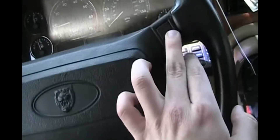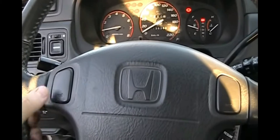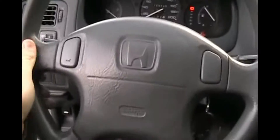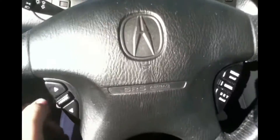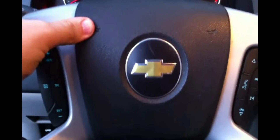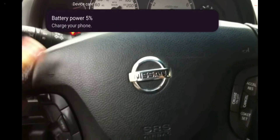Two buttons. Turn. That's what I'm trying to say. Steering.